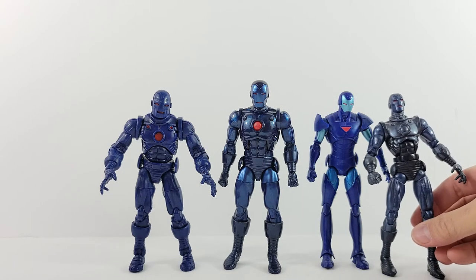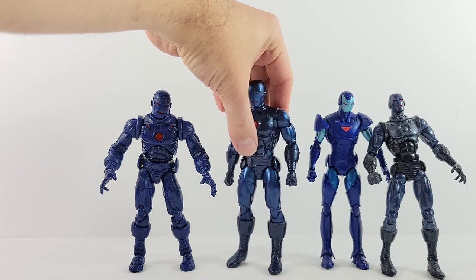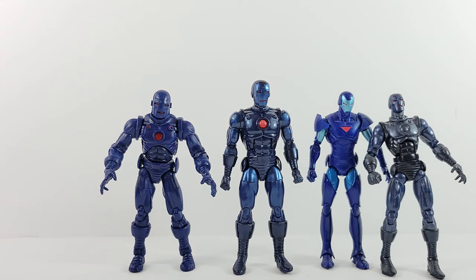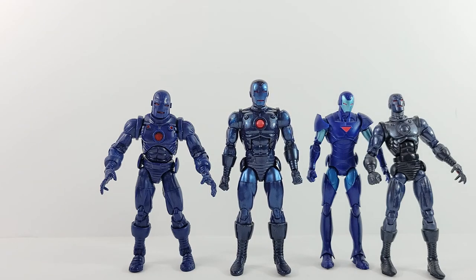It's a really nice figure. I don't really have too many complaints about it — I know it's just a reuse of the 80th anniversary Iron Man, but it still looks really good. Let me know what you guys think of this figure. I still probably like Series 1 the most just because I have a lot of attachment to that one. Let me know what you think in the comments, and I'll talk to you later. Take care, bye.